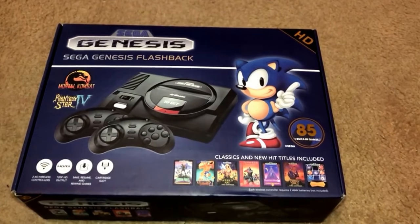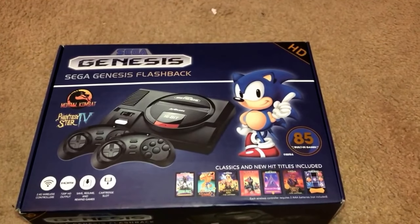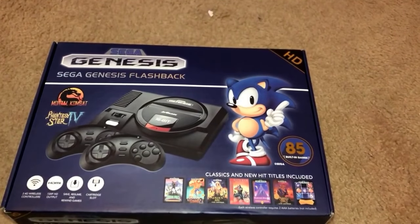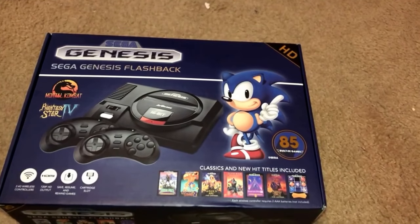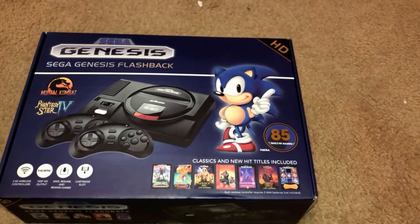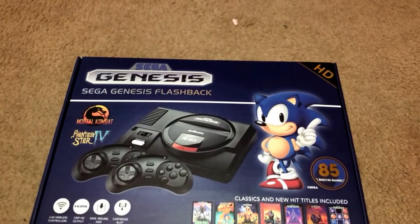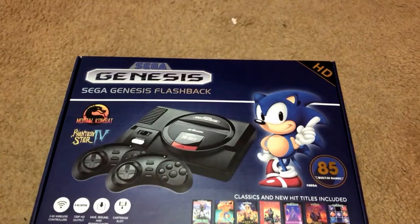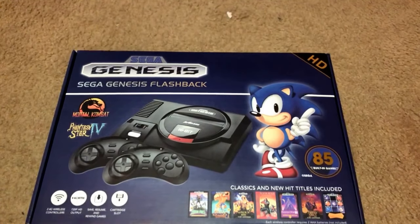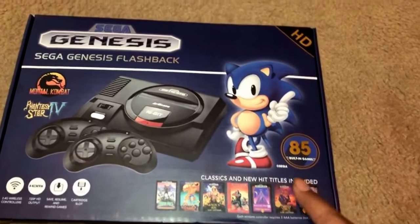What's going on guys? We're doing a quick unboxing and overview of the Sega Genesis Flashback, which is pretty cool. It has 85 built-in games, and if you got old games, I think you can put them in the Sega Genesis system and play them. It features a 2.4 GHz wireless controller, 720p HD output, save and resume, rewind games, and a cartridge slot. So let's unbox this bad boy.